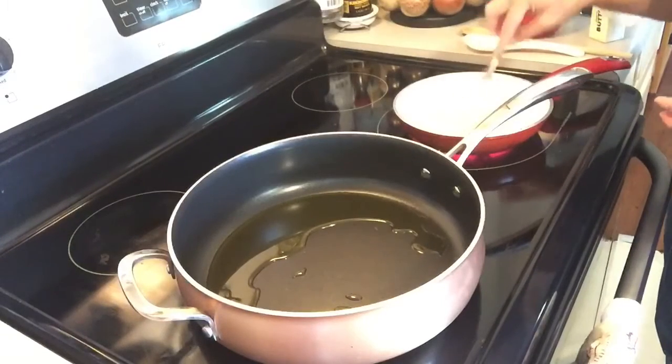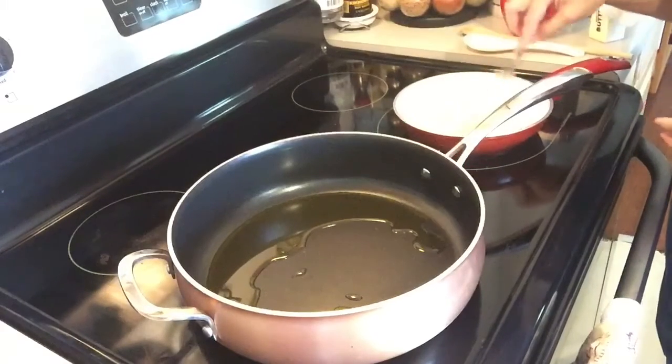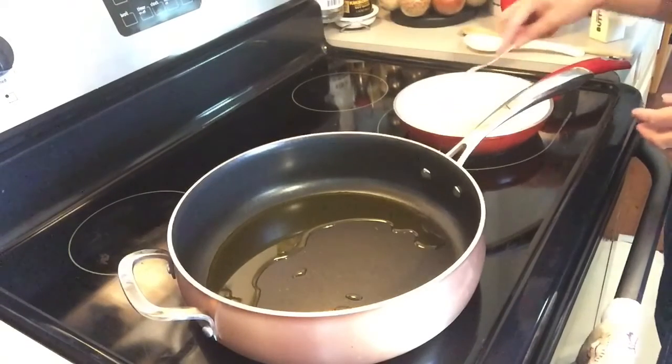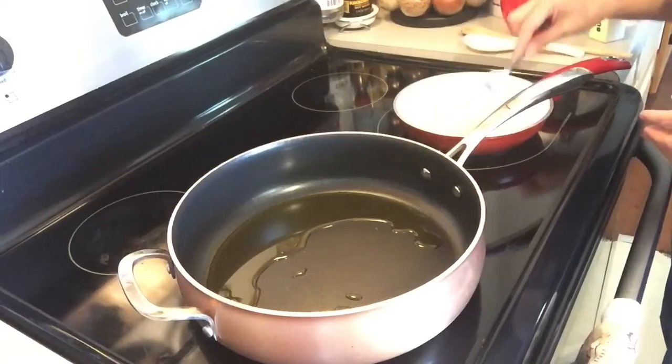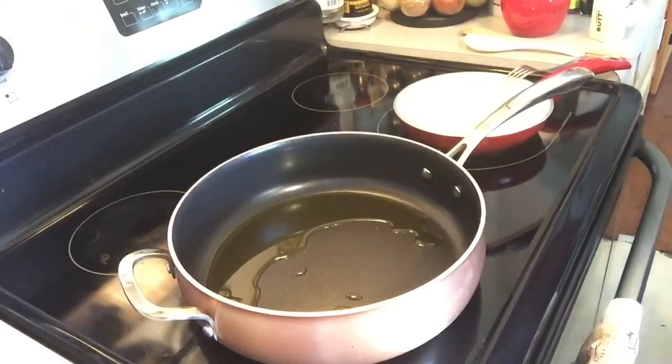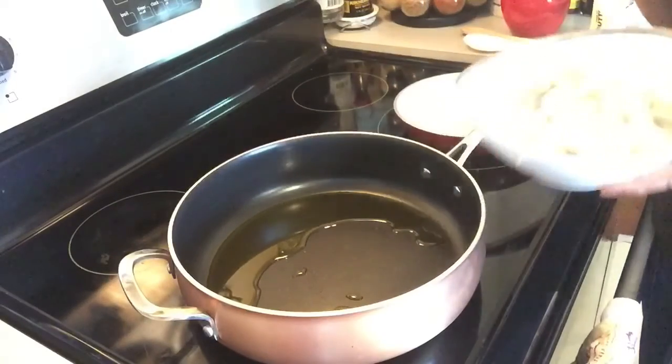I've never tried cooking fried rice with shrimp and pineapple before, so we'll see! And on the shrimp I just put a little bit of salt and pepper — just a tiny bit to give it a taste.